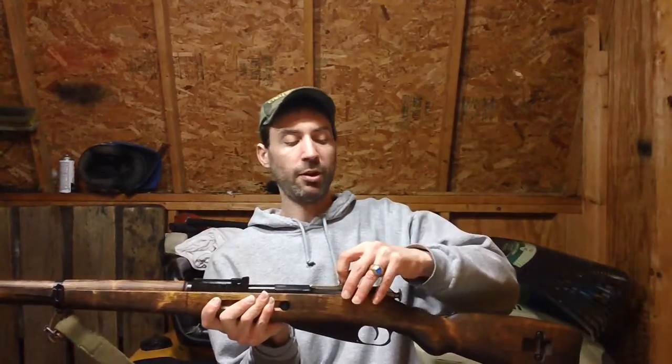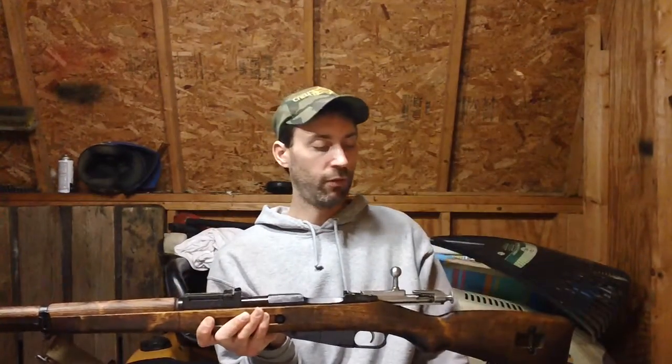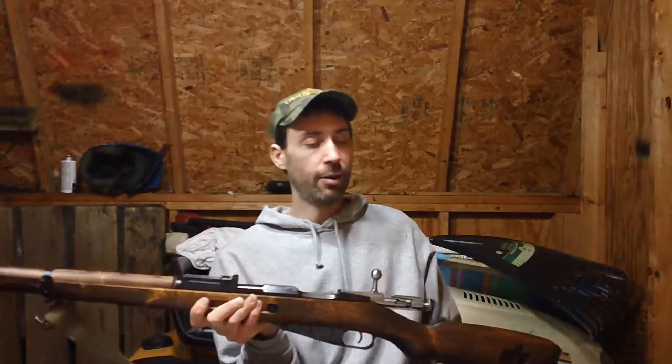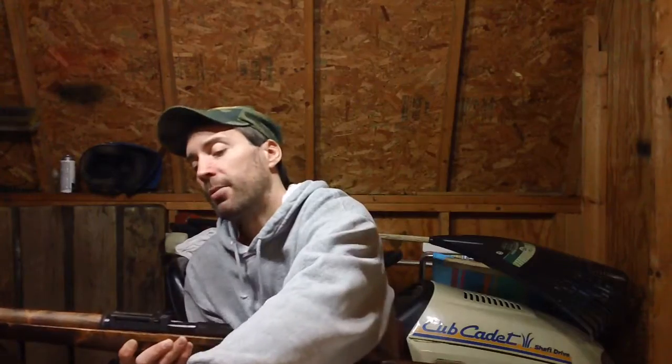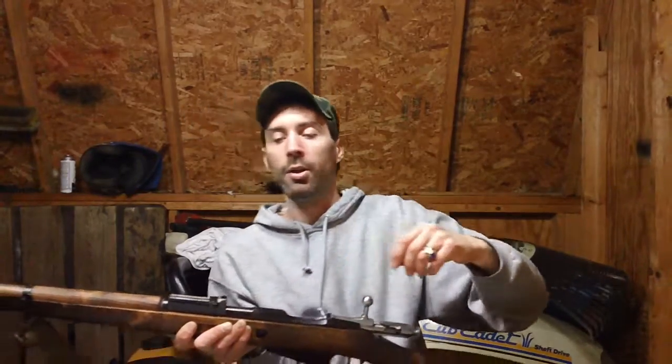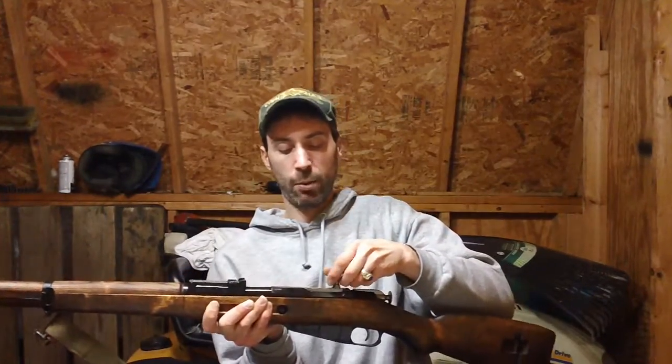They do have Finnish extractors in these ones. I just put a Finnish one in there because the original was getting worn. It's always a good idea to replace it with a Finnish extractor because these tend to be of better quality than the Russian ones on the market. So it's always a good idea to replace that when you get one of these guns.